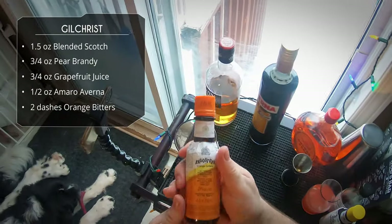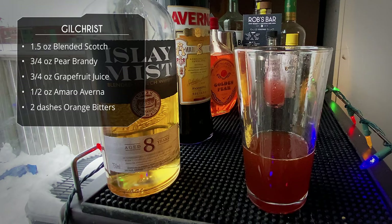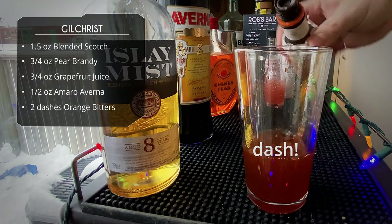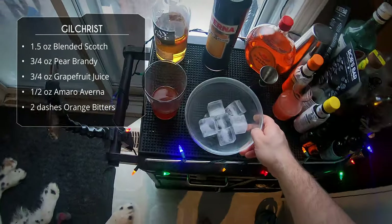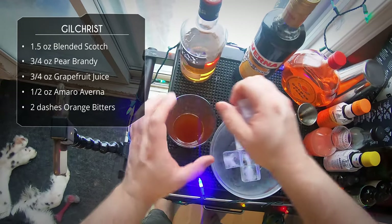After that we have two dashes of Angostura orange bitters. I actually did two dashes there — hooray for me. And that's the drink, those are the ingredients.